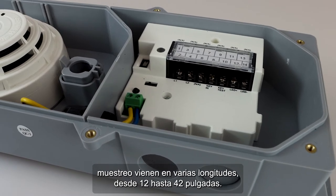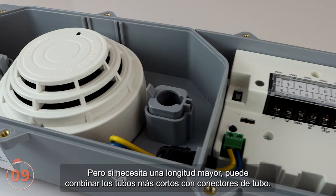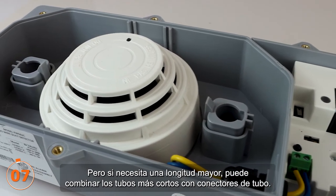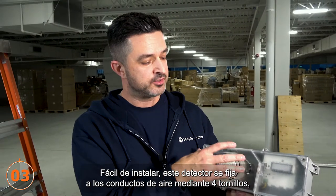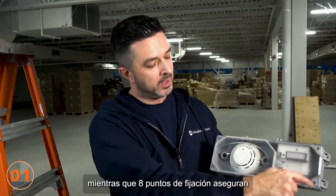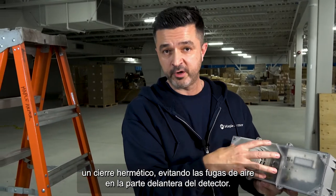Sampling tubes come in various lengths starting from 12 to 42 inches, but if you need a longer length, you can combine shorter ones with tube connectors. Easy to install, this detector attaches to air ducts using four screws, while eight fixing points ensure a tight seal preventing air leakage on the front of the detector.